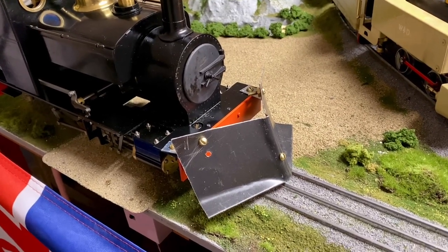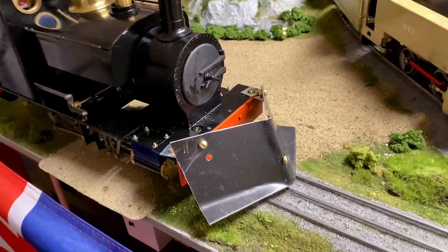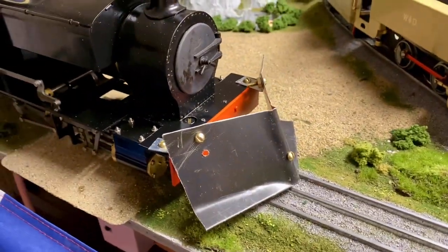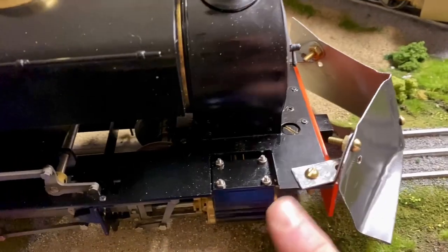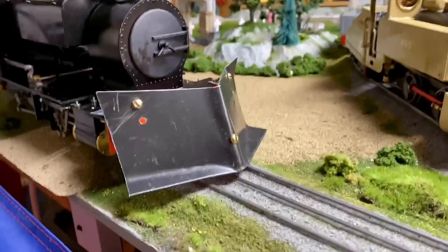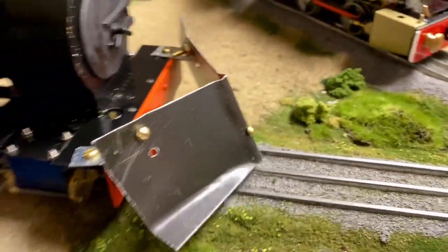Snow in Victoria sometimes lasts literally one day — that's it for the whole winter — so this is a rush job, very very rush job. I'll tidy up around these things later and paint it, but no — I'm not gonna paint anything. I'm gonna get out there and try it.